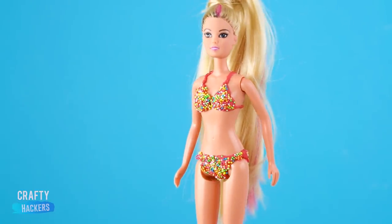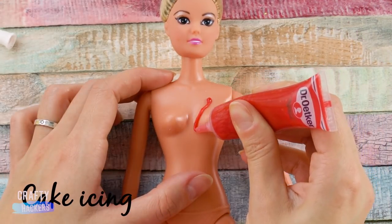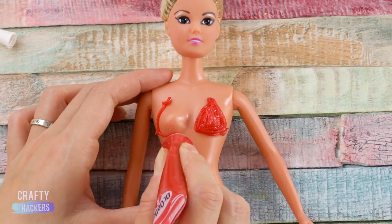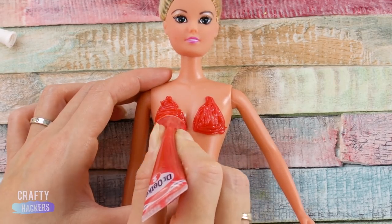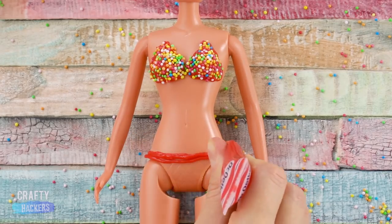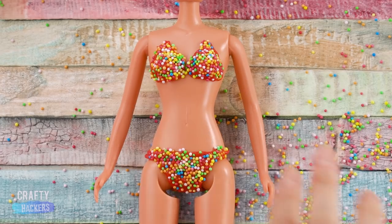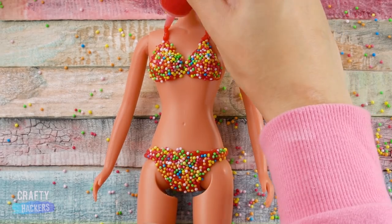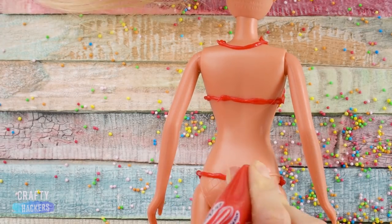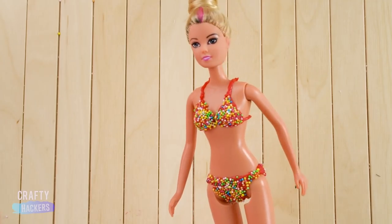Now let's turn Barbie into a sweet girl of summer. First, make her bikini top with red cake icing. Time for a sweet shower, Barbie. Now do the same for the bikini bottoms. You can also apply the sprinkles with your finger. Add some straps and don't forget the back side. Let's hit the pool party!